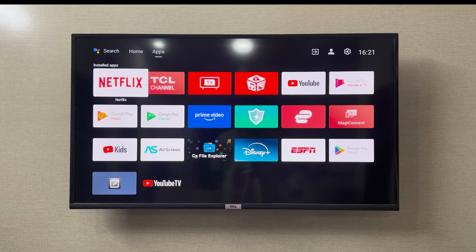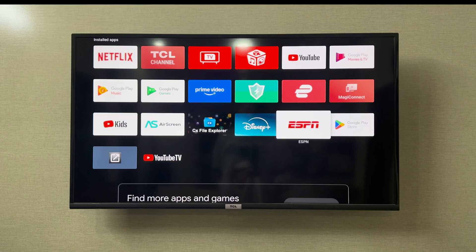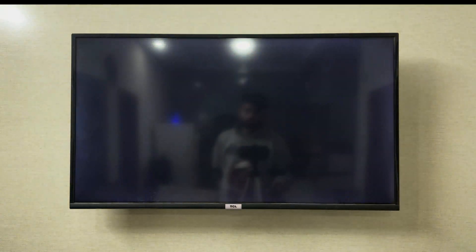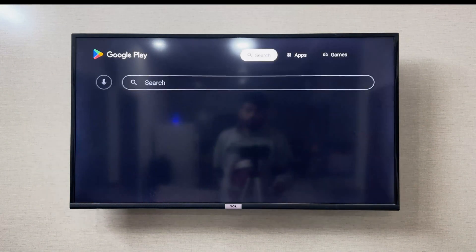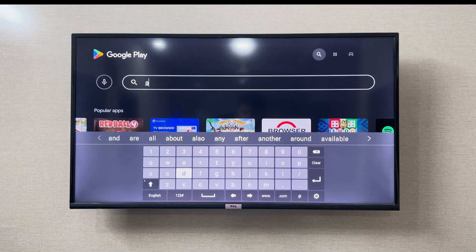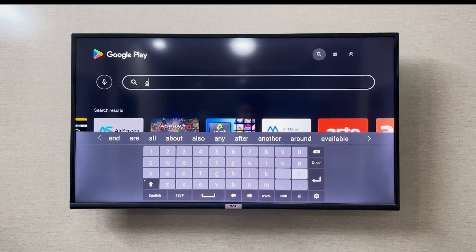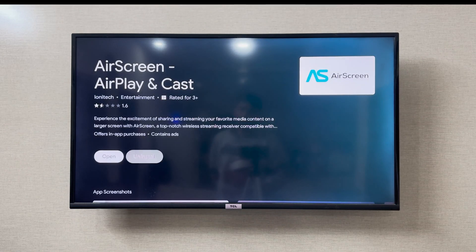To connect your TCL TV with your laptop wirelessly, you can cast your laptop to the TCL screen. You need an application called Air Screen. You can easily find it in the Google Play Store — just search for Air Screen. I have already installed it.